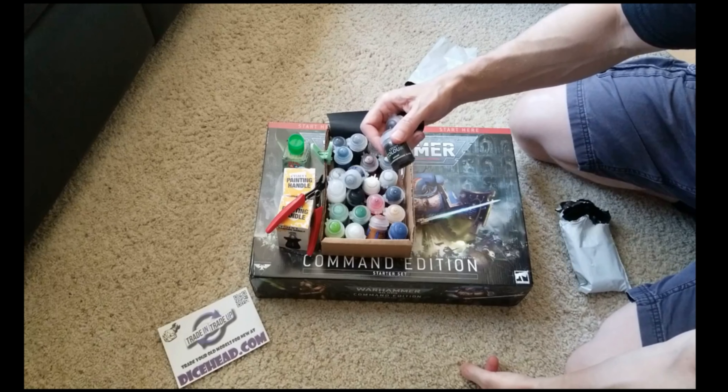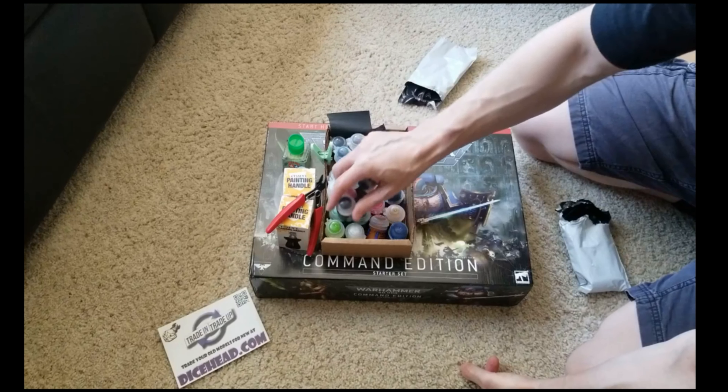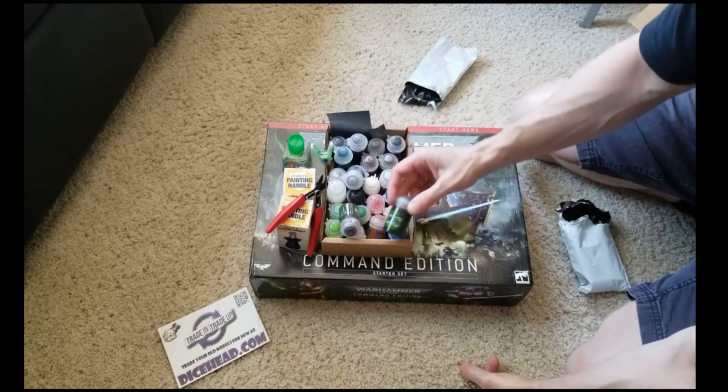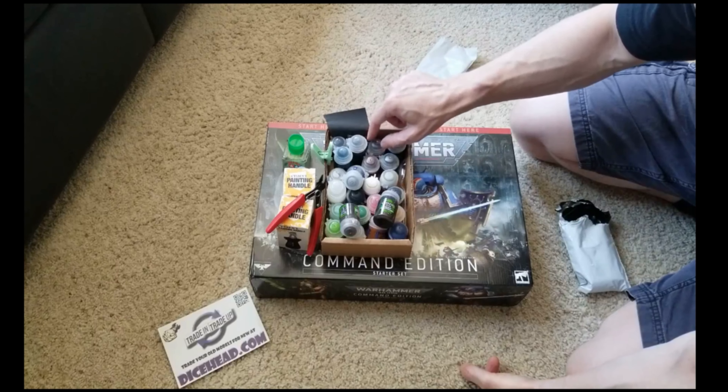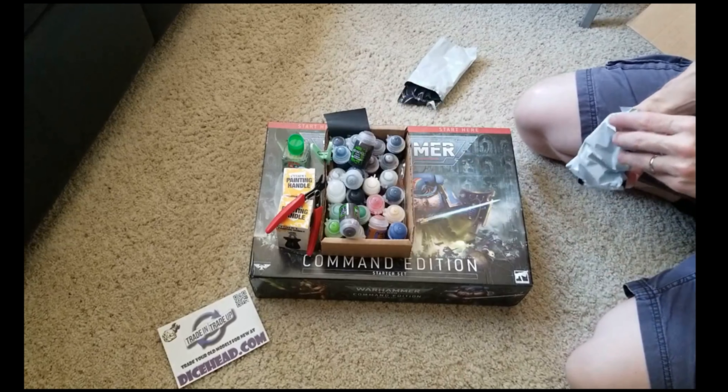We got a Kryptek Armor Shade Gloss - that'll be interesting for our Necrons. Agrax Earthshade - I don't know why I ordered this because I already had one from my little kit, but now I got a nice big bottle of it. Guess I'll be shading things for a while.